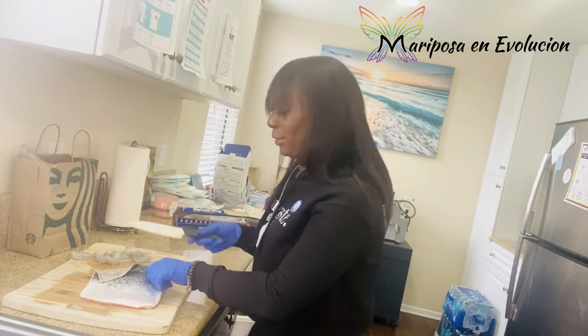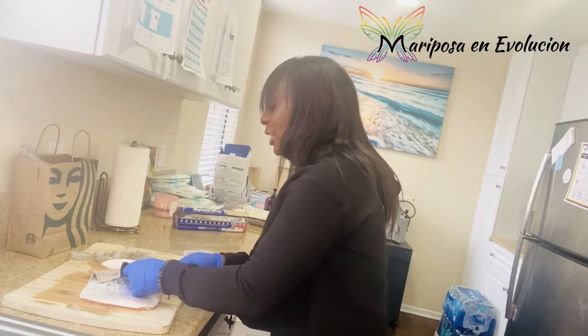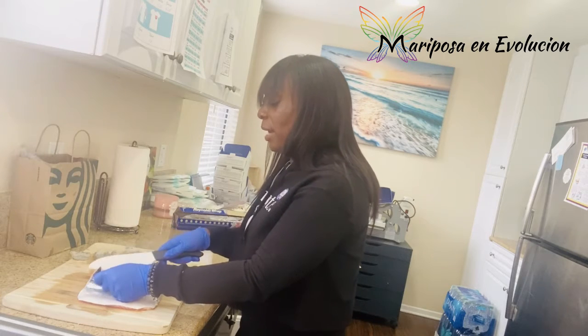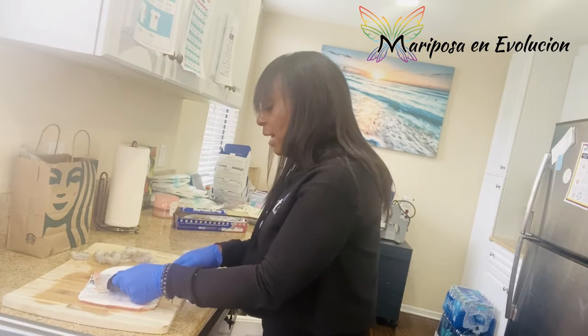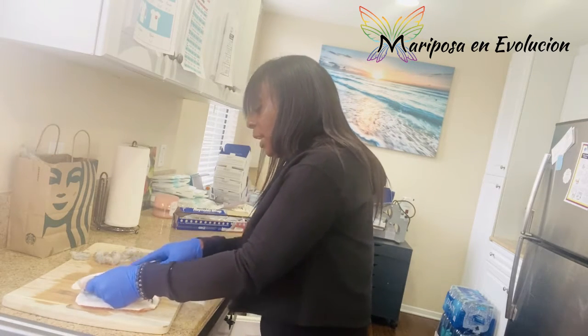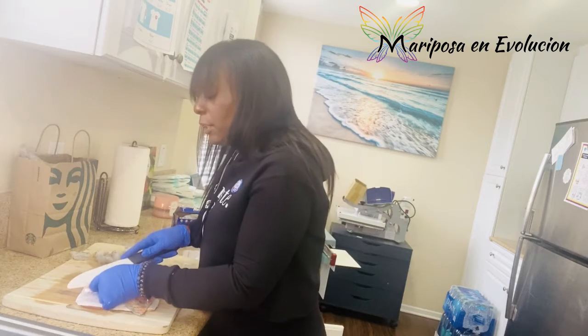I literally think it took me longer to go through my answers than it did to get into the building. There were no lines, it wasn't crazy at all. I heard that Chicago actually has it better — they have electronic voting, like computers, at least at some polling spots. At mine, you're still filling in bubbles. But go vote — and guess what, you also get a sticker after, which really shows that you're doing something in the world.